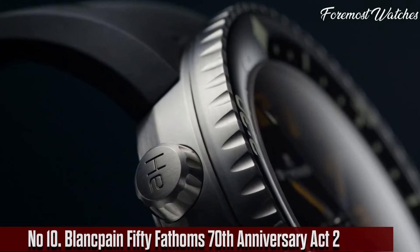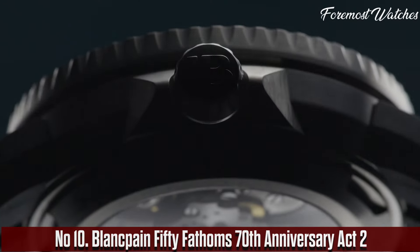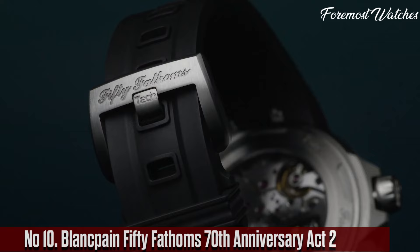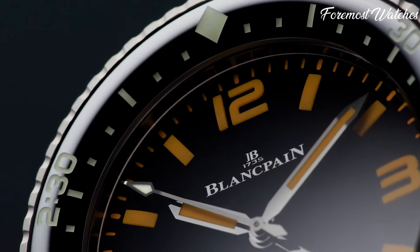Number 10. The Blankpain 50 Fathoms 70th Anniversary Act 2 is a stunning tribute to the iconic dive watch that has been a symbol of exploration and underwater adventure for decades.